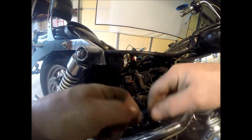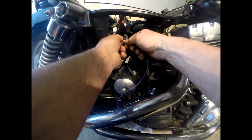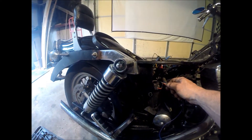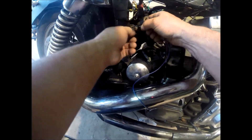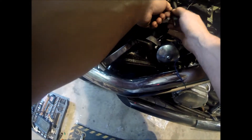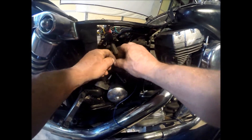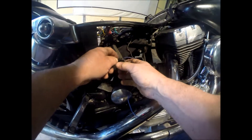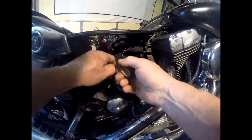Get a piece of wire and tape it to this. Make sure you tape it kind of tight in case it's a tight fit through there. I don't know how tight it's going to be because this is my first time doing it too. But I did not see needing to take the starter out just to change this — that made no sense to me.